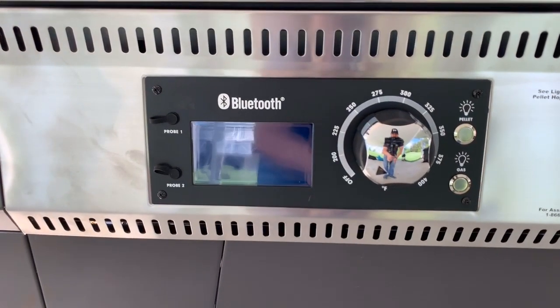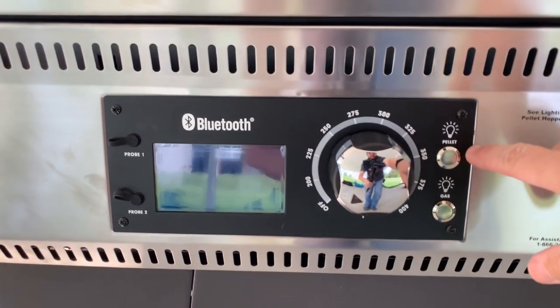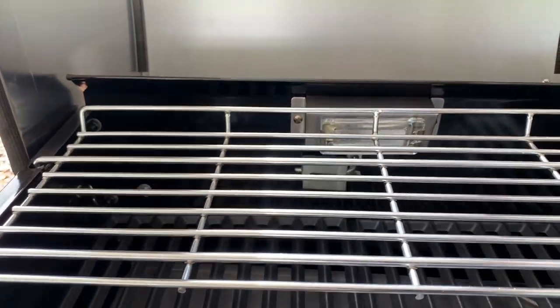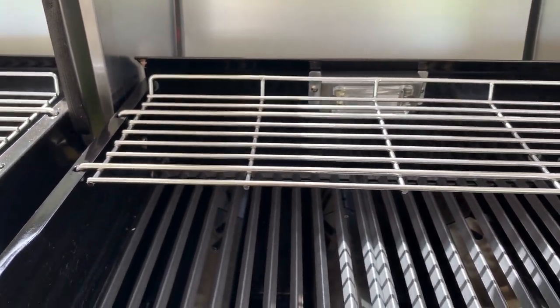As we continue around, you can see the settings go anywhere from 200 to 400 degrees. It does have lighting on the inside, which you can see here on the pellet side and on the gas grill side.